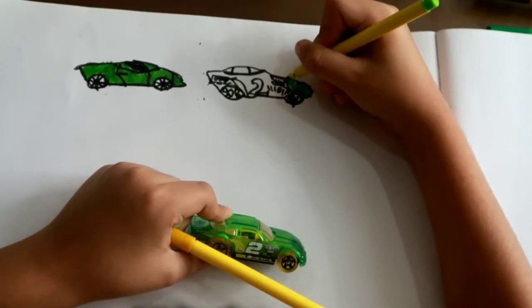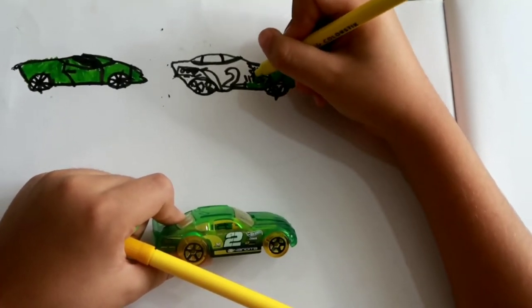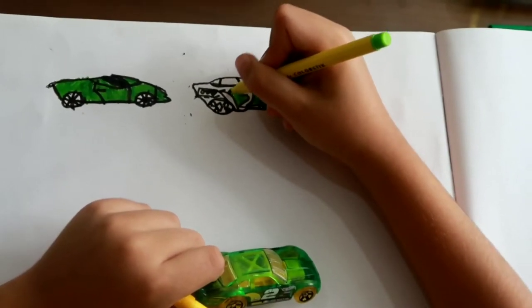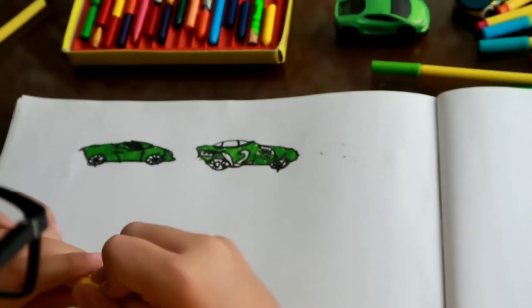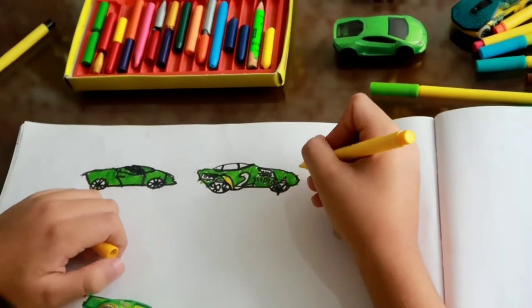Another one? Okay, now it's time for yellow. What is yellow? Okay, that will be yellow. That is also yellow wax.